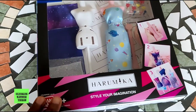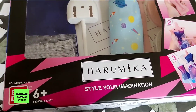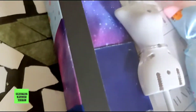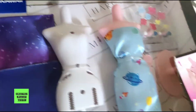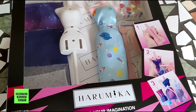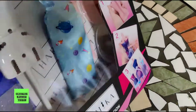Hi guys, today I've got a great little toy here for you guys. This is called the Harumaka and it's made by Bandai — Cosmene Kawaii, style of imagination. It's a great toy for anyone that's looking into designing dresses, though not all these toys are quite adequate.